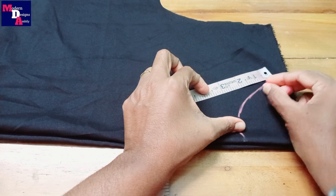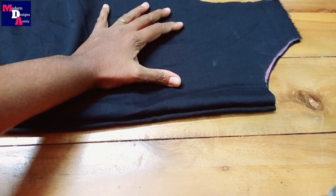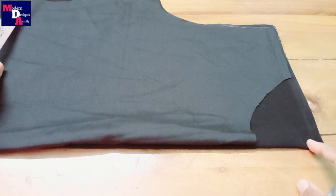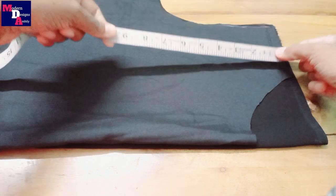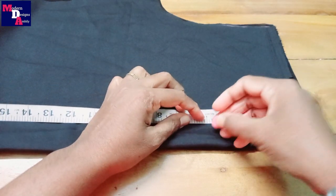We will cut this portion. We will cut the neck length in the back. We will cut the lining and front of the neck. The neck length is 5 inches in front.